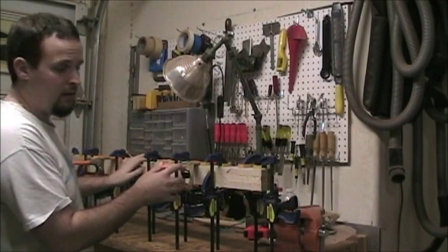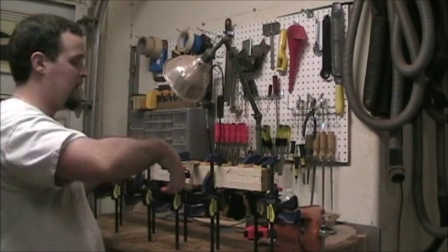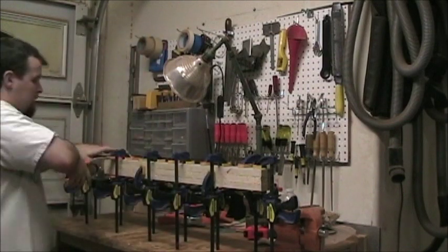It's been 24 hours now. The neck glue-up is really good and dry, so what I'm going to do is go ahead and take off all these clamps and see how it looks.